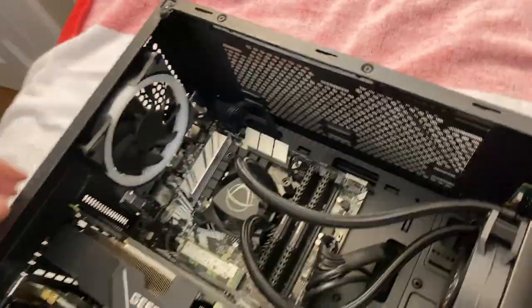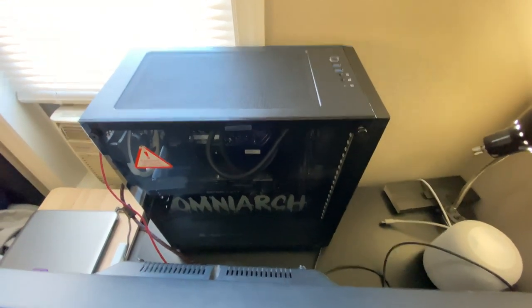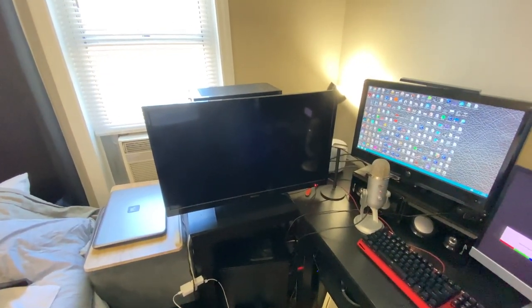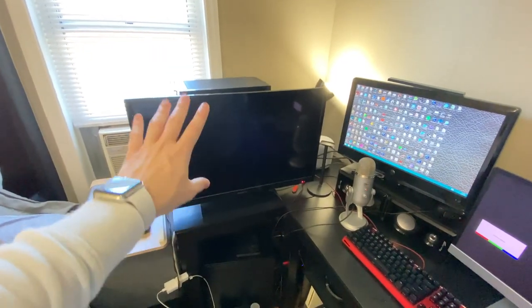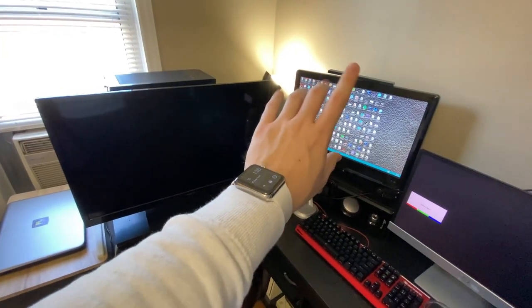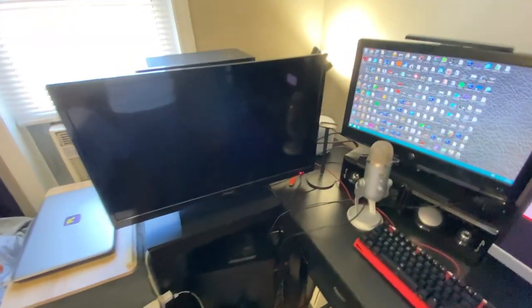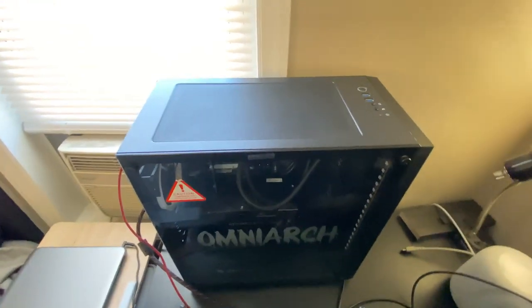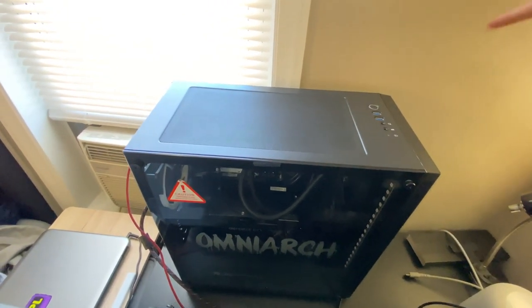Some of the rubber on the screws looks ripped off, which may have happened during shipping. Now I've hooked everything up — this monitor will be for my old computer and this one for the new one. I do plan to get new monitors eventually, maybe around Black Friday. Let's turn on the computer for the first time and see if everything goes as planned. Here's the power button.